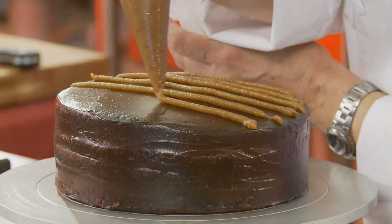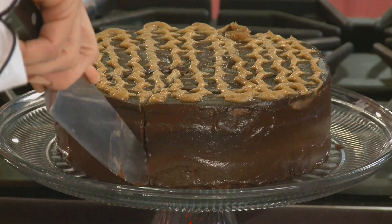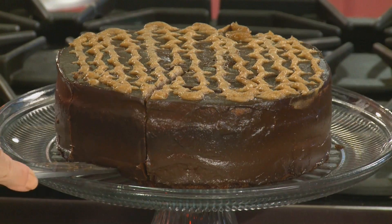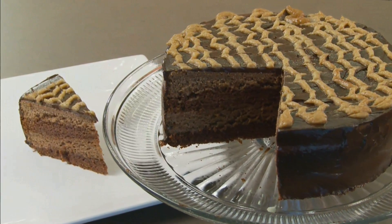Welcome to this edition of Charlotte Cooks. We're going to be making a really unique kind of chocolate cake and two kinds of frosting. It's a wonderful cake — delicious, easy, and simple. Better than a box, better than complicated recipes. You're not going to believe how easy it is. Come over here, let me show you how we're going to get started.